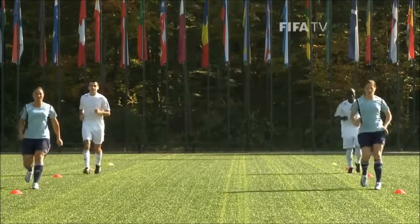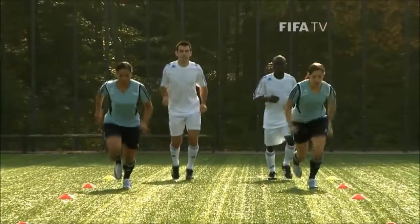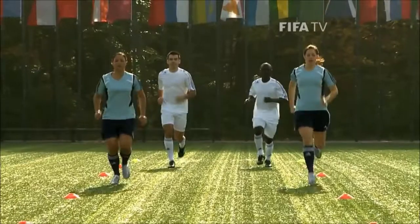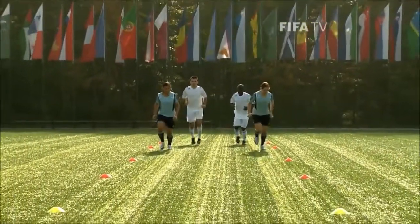Do not let your knees buckle inwards, keeping your hips and knees slightly bent. Repeat running two cones forwards and one cone backwards.